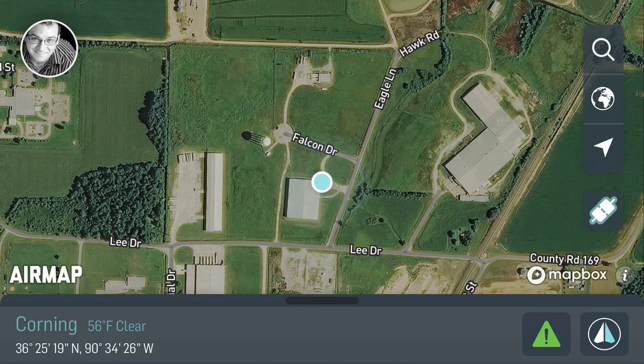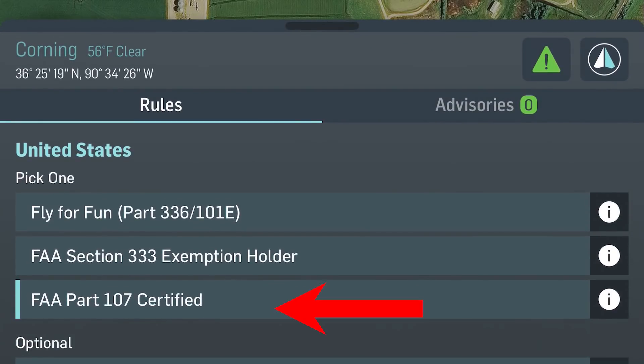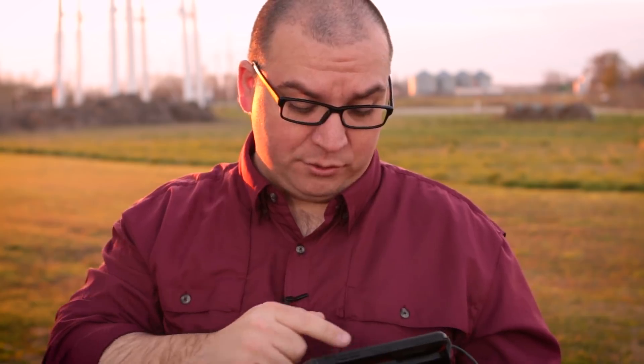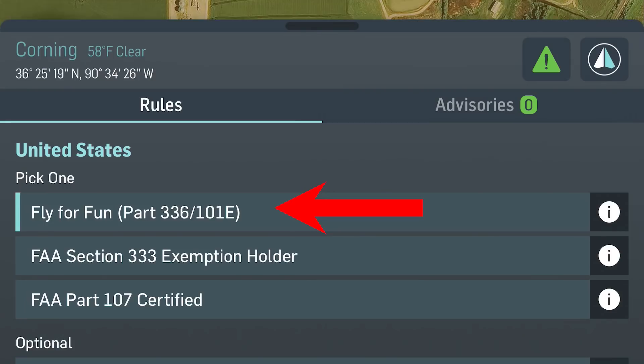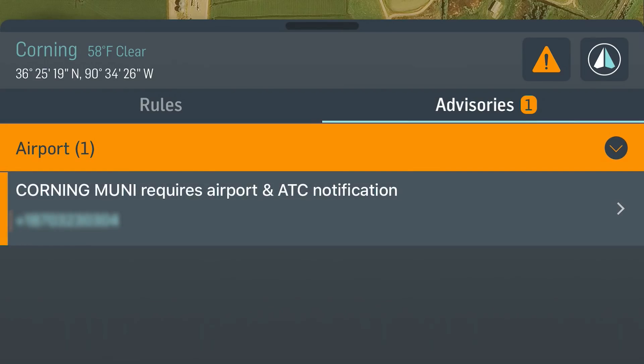Let's open up the AirMap app and see what it looks like. You can see it shows my map and my location. Down here it is flying under FAA Part 107. I am a certified pilot so I can fly under Part 107 rules or I can fly for fun. So let me tap 'fly for fun.' You'll notice when I tap 'fly for fun' there is an advisory here, and if I go to the advisories it is letting me know that I am within five miles of an airport.